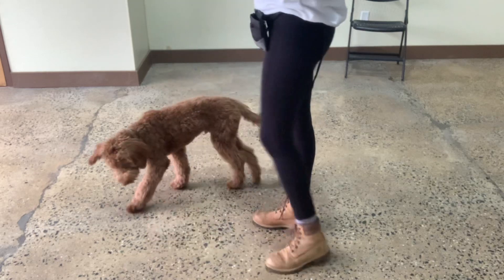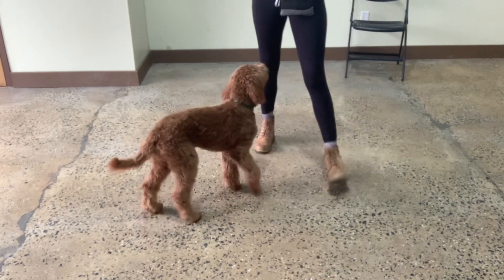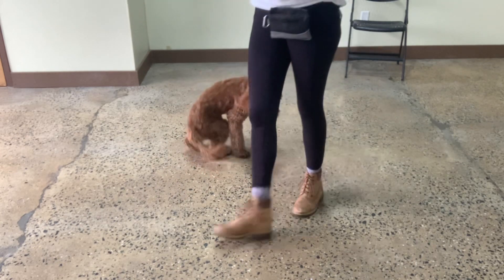Archie, touch. Yes. Good. Beautiful. Touch. Yes. Good boy, Archie. Excellent.